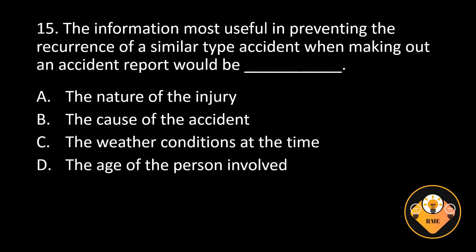Number 15. The information most useful in preventing the recurrence of a similar type accident when making out an accident report would be blank. A. The nature of the injury, B. The cause of the accident, C. The weather conditions at the time, D. The age of the person involved. The correct answer is B. The cause of the accident.